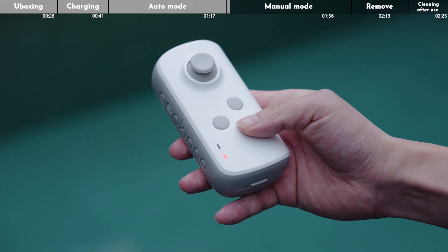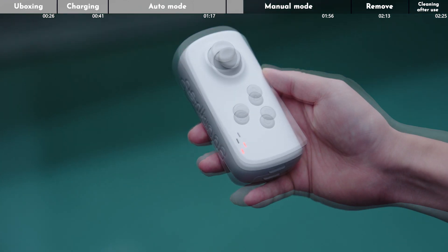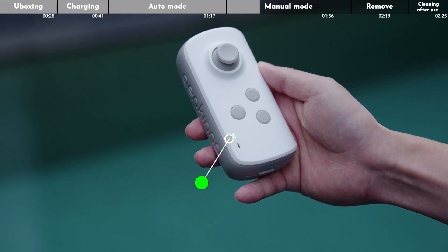Tap and hold the remote controller's power button for about 2 seconds to power it on. Double-click the mode switch button to change to manual mode.